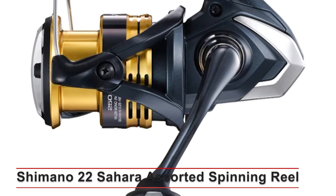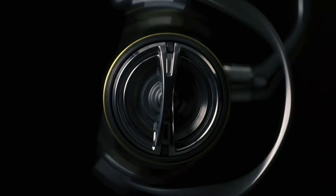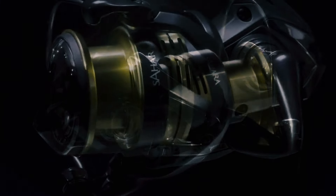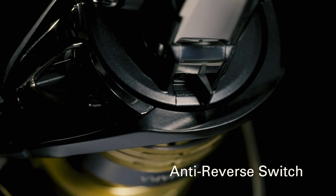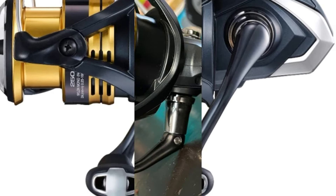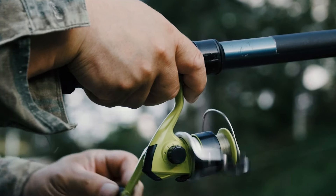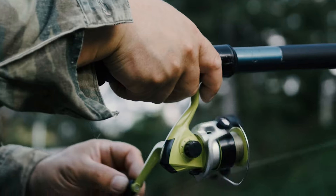Shimano 22 Sahara Spinning Reel. The Shimano Sahara series is known for its reliability, durability, and smooth performance. The 1000 model is perfect for ultralight fishing in freshwater — its compact size and lightweight design make it easy to handle, ideal for targeting smaller species like trout and panfish. It features Shimano's Hagane Gear technology, ensuring long-lasting durability and smooth operation, as well as the G-Free Body design to reduce fatigue during long fishing sessions. This versatile reel works well for both freshwater and light saltwater fishing, making it a great choice for bass, walleye, and even smaller inshore species like redfish and speckled trout.